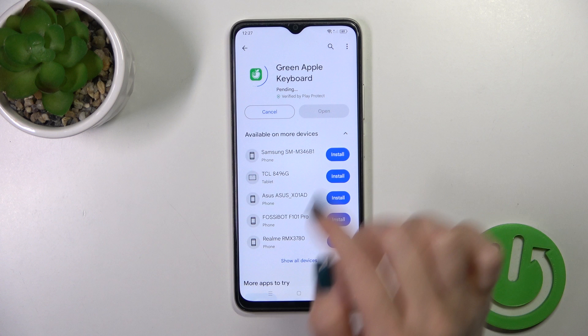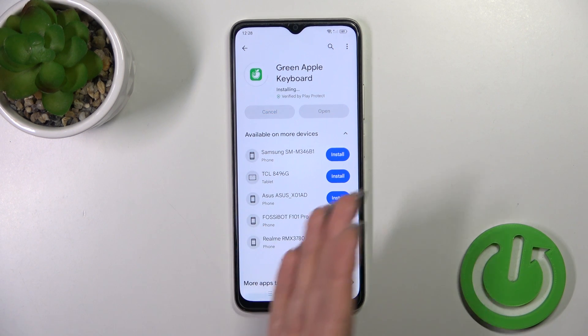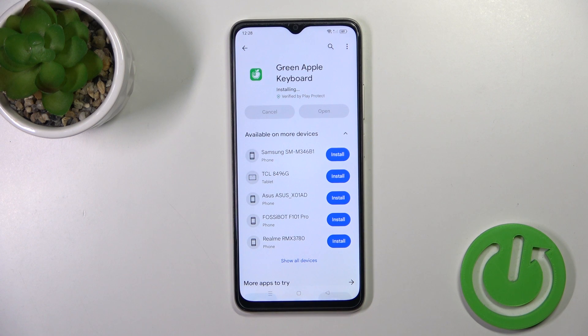Now we should get this application, so tap the install button and wait a couple of seconds while this application will do loading and then installing on your device.